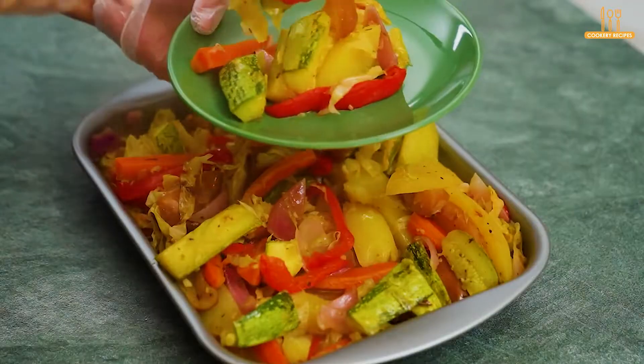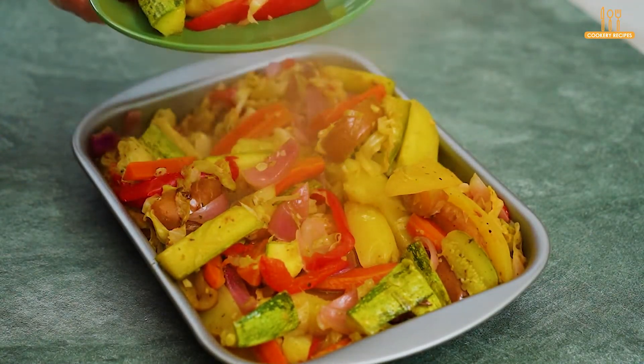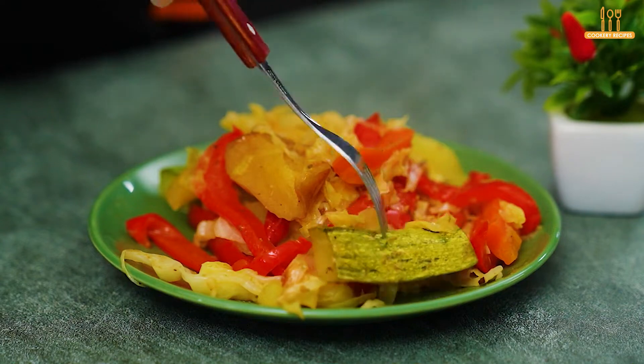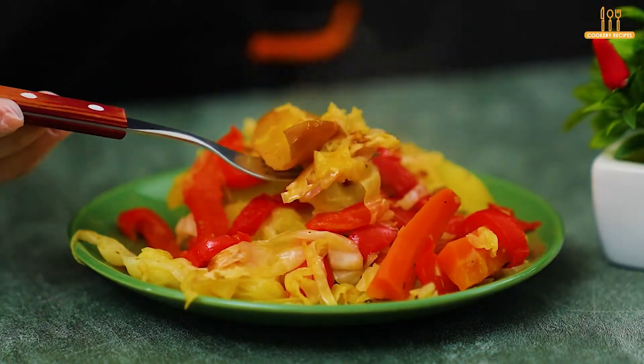We're wrapping up here. Like the video if you enjoyed it, subscribe to the channel, and stay tuned for daily recipes. If something is missing from this recipe, comment below — we'd love to know what you would do differently. Thanks for being here. See you soon.